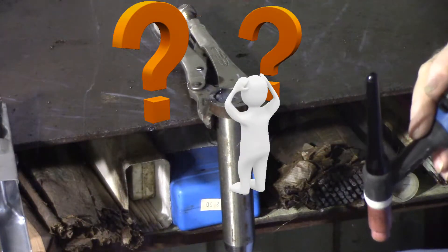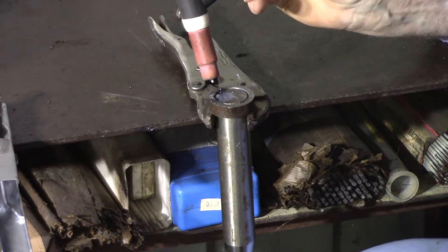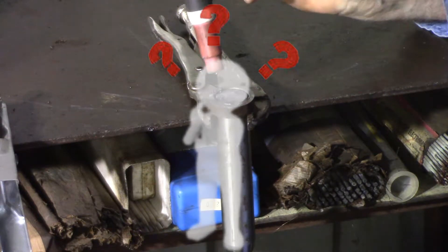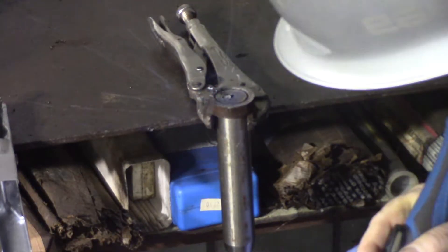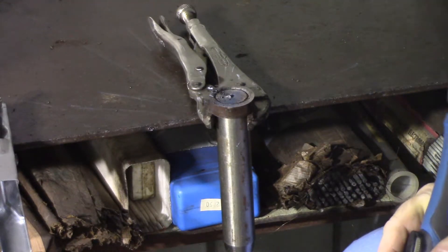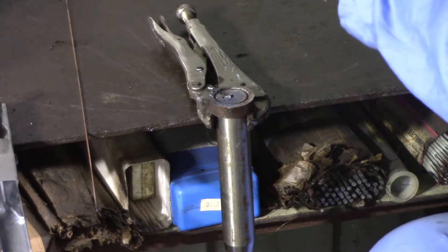We haven't got any charging through the line yet. It must be through now. What is going on? And being a computer programmer, the go-to solution is to reboot the machine and try again. And obviously, that doesn't work any better with a welder than it does with a computer. What in the world? That tank is just burning away, like there's no argon there.